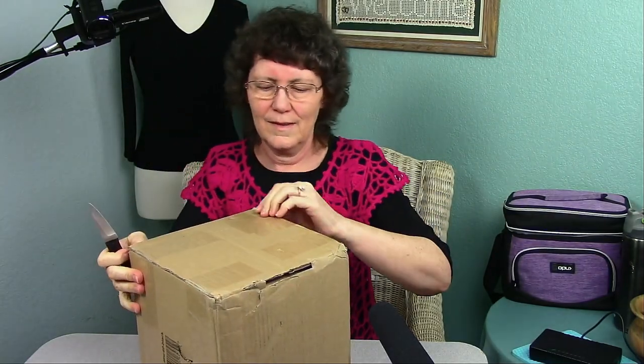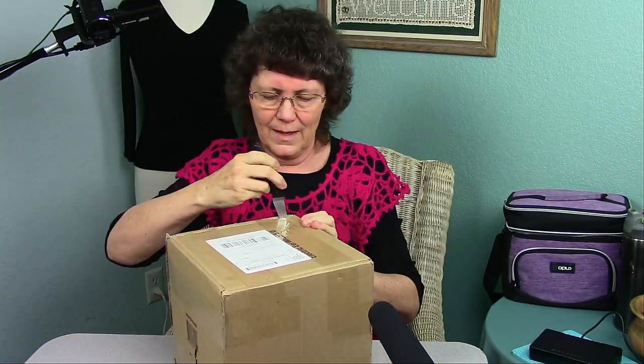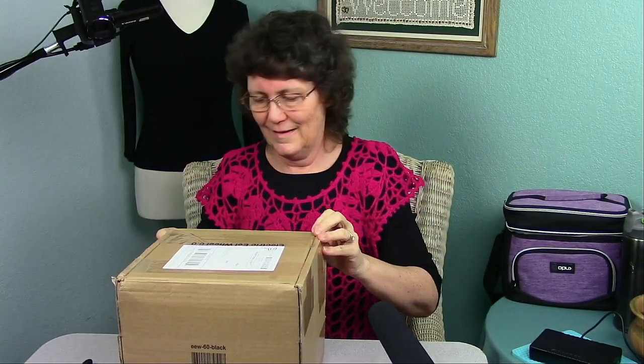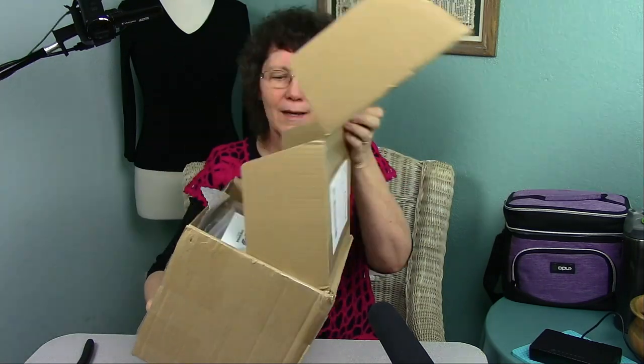Let's get all these sides done. Which way does it open? It opens this way. Address on the top — or does it? It's a mystery. Okay, I've got to figure it out. Two more pieces of tape, and there we go. Let's open it up. And voila.